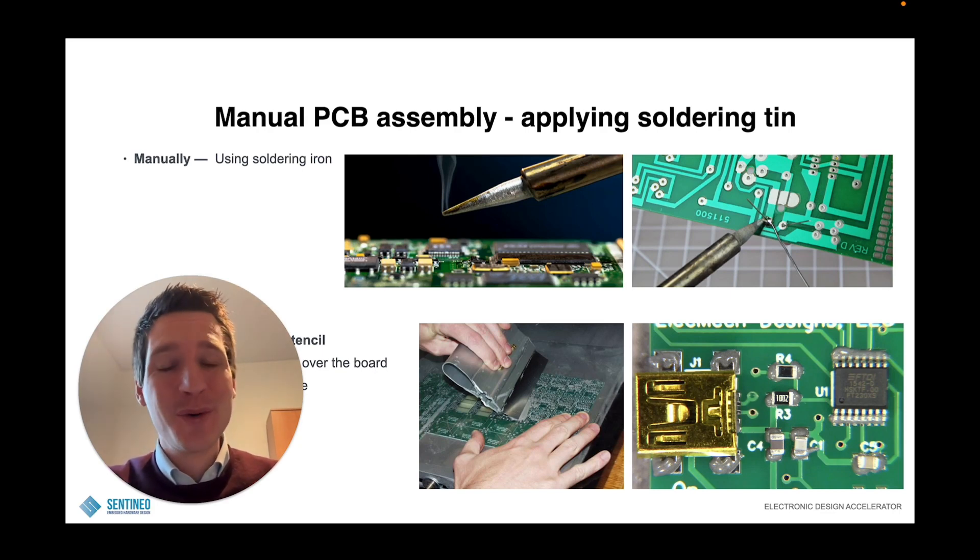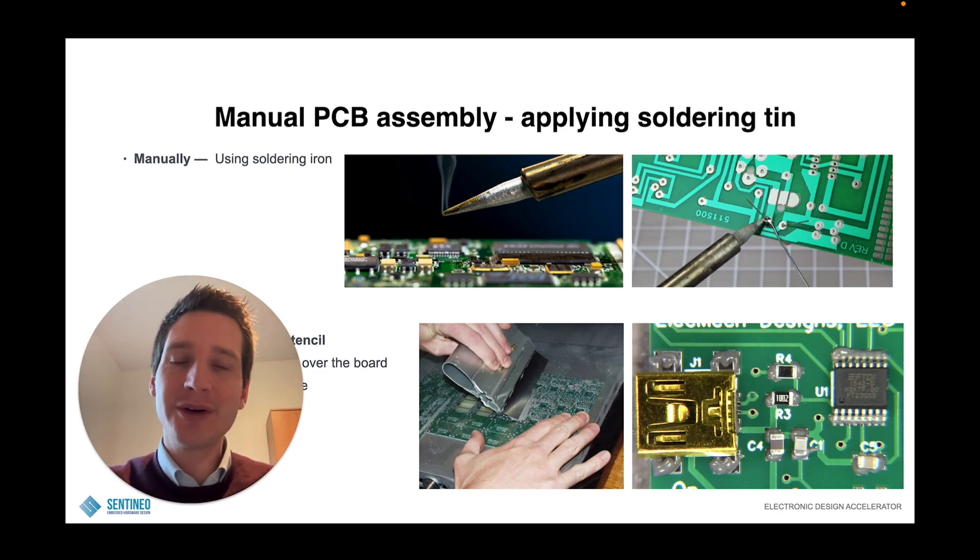Hi everyone, Pete Callemain here. I hope you're having an awesome day. How to do manual PCB assembly is a question I often get. It is not too difficult to do but there are some tricks to it. So in this video I would like to share with you my process and what the possible options are to do manual PCB assembly. Let's dive into it.